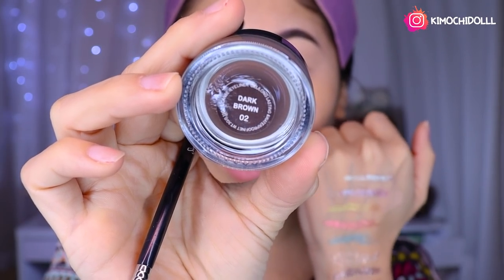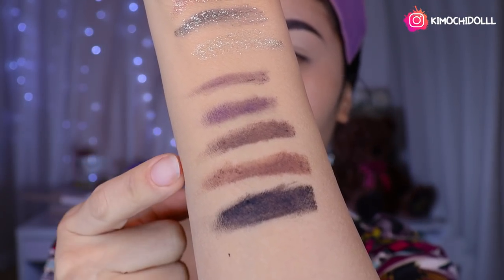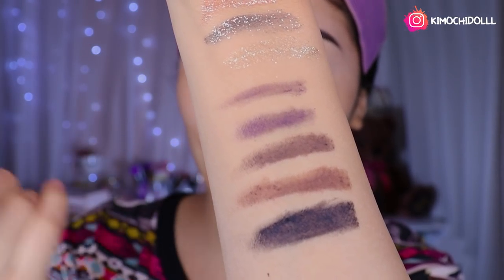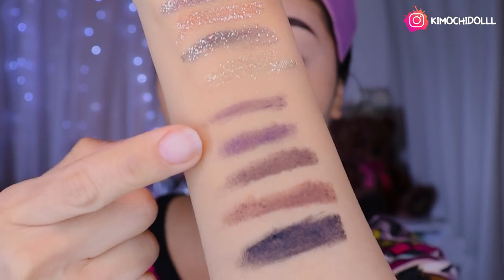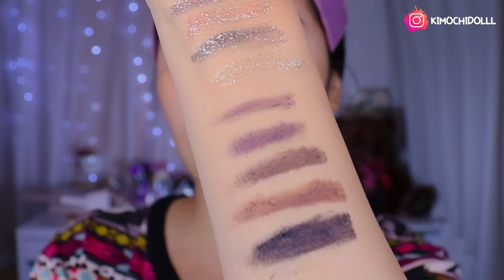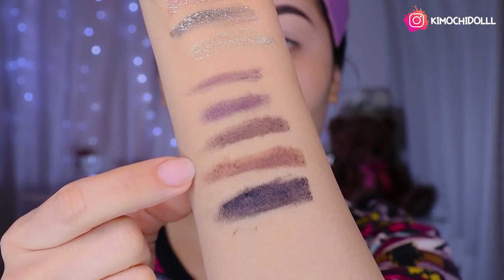The next gel is number 2 — a light brown tone. The product has a thin protective layer on top that feels a bit dry, but once you remove that, the product slides on normally. It's something that protects the product. These tones are super pretty. You could even use them for the brows, since they are gel eyeliners that aren't too intense. In another video I'll show you how to do brows with gel.